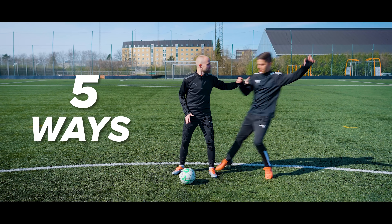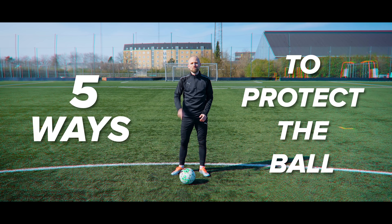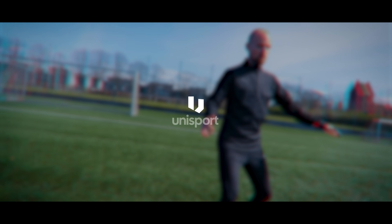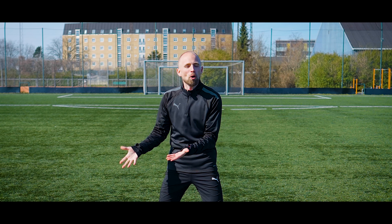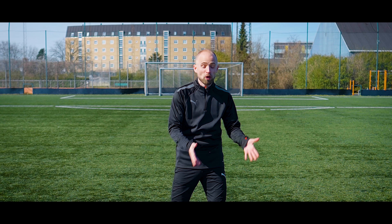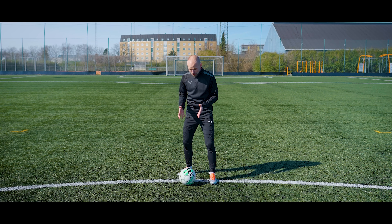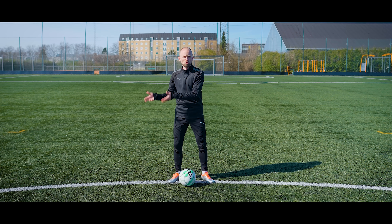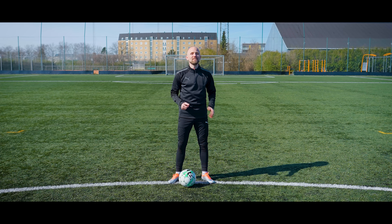Today we'll teach you five ways to protect the ball. Obviously football is about scoring goals, but you can only score goals when you have the ball. So when you finally get it, you want to make sure that you protect it at all costs, so you can keep the ball and finally score some goals. That's what we'll teach you today.